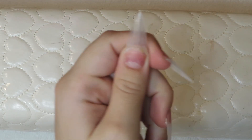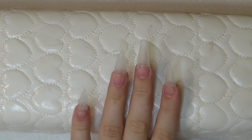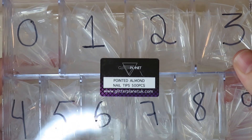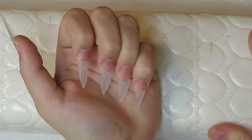Hey guys, welcome back to my channel, or welcome if you are new here. In today's video I'm going to be doing another Christmas set — this one I'm more excited about, I was much happier with it. So we're just going to be using the pointed almond nail tips. I already got them on my nails, they're already prepped and everything.